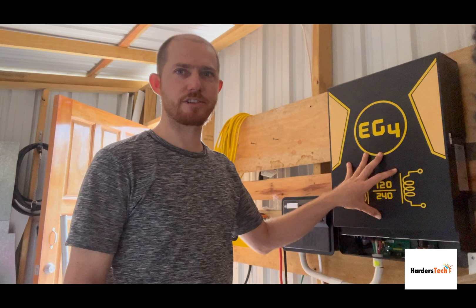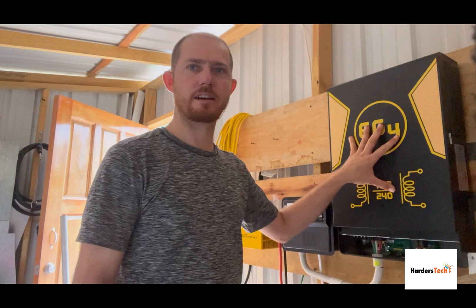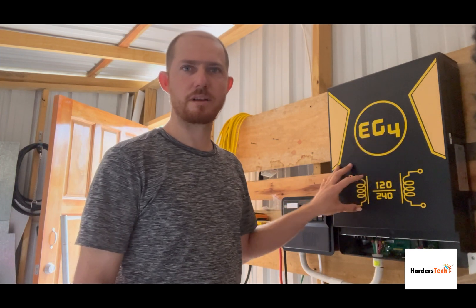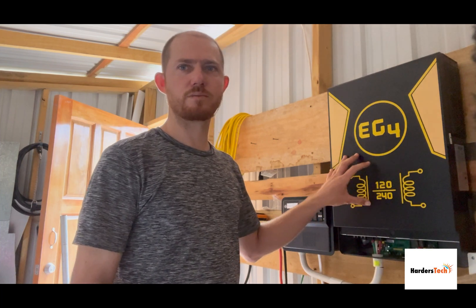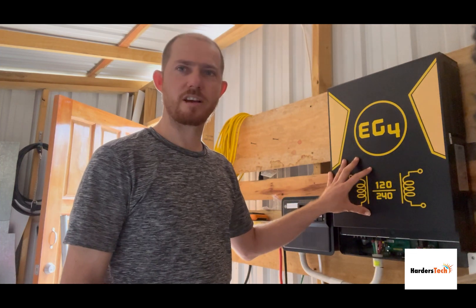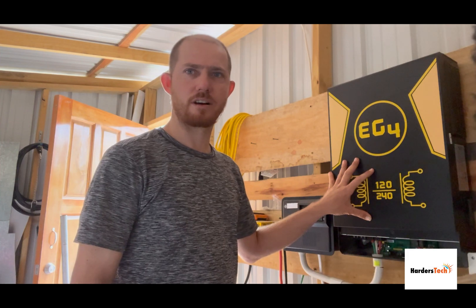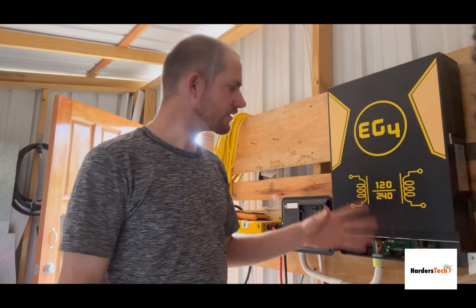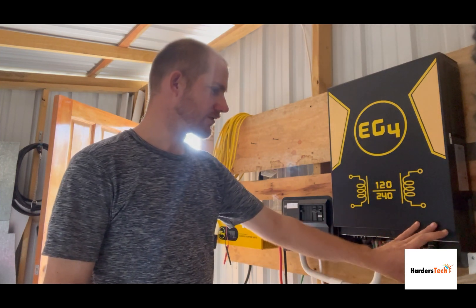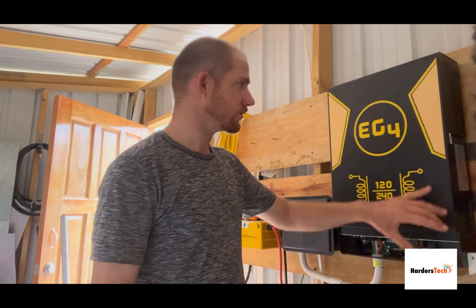This is the second inverter I've experienced with this type of problem. The first one was a refurbished one I bought from Signature Solar, but this one is a completely new one. I installed it seven months ago and it has been working flawlessly, but now it started giving me the same problem. I already removed the panel where the screen is and where we do all the wiring.